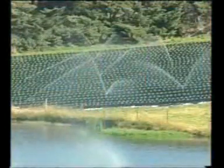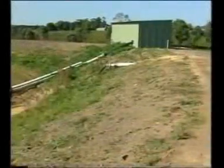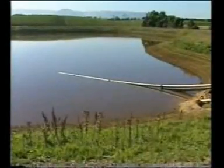The only way to ensure your crops are getting exactly the right amount of water when they need it is to measure soil moisture content with an instrument. Many water supply authorities now insist that farmers instigate a proper water management strategy, including some method of soil moisture monitoring.